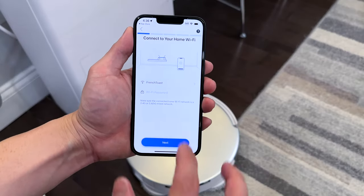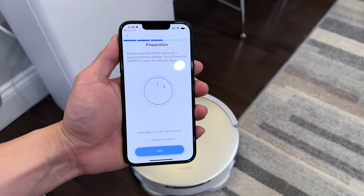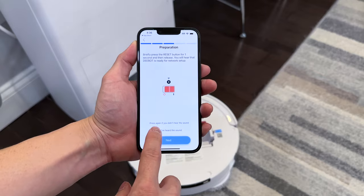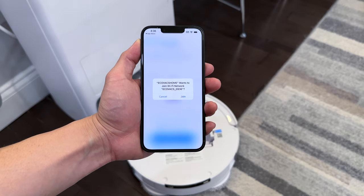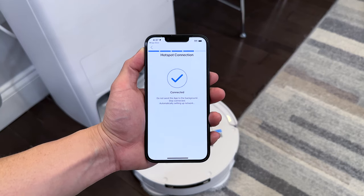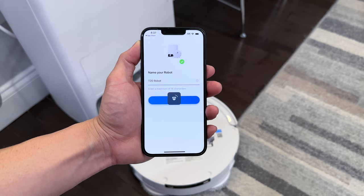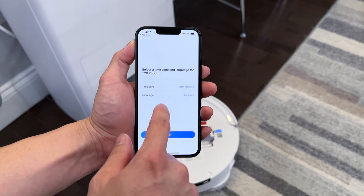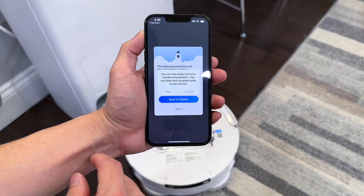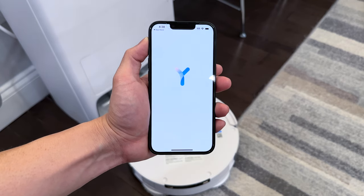The app will ask for your Wi-Fi password. Switch on the robot and briefly press the reset button for one second, then join the Ecovacs Wi-Fi network. Name your robot, enter your time zone, and proceed to update the robot. Allow automatic updates back to station, and the robot will return to its station.